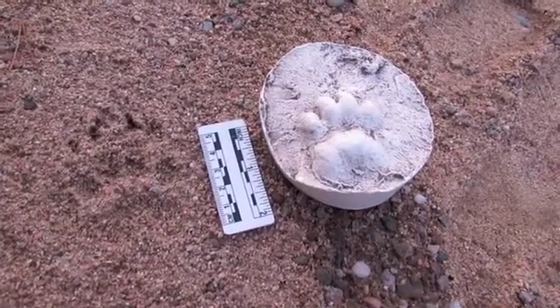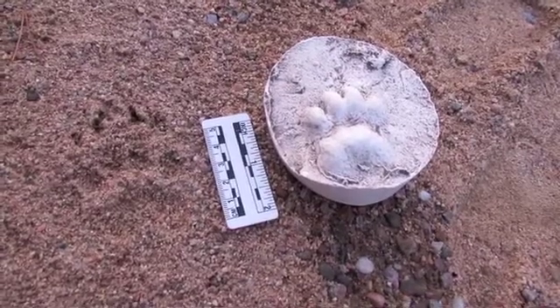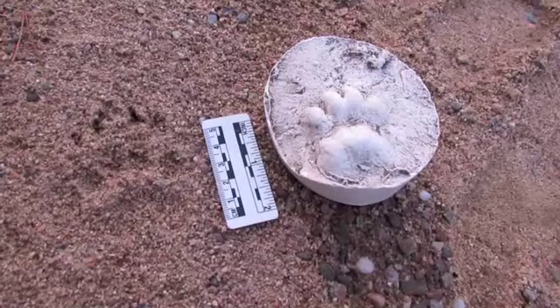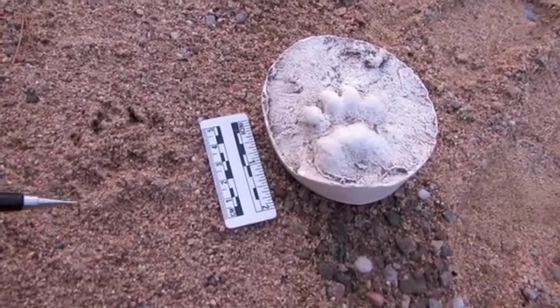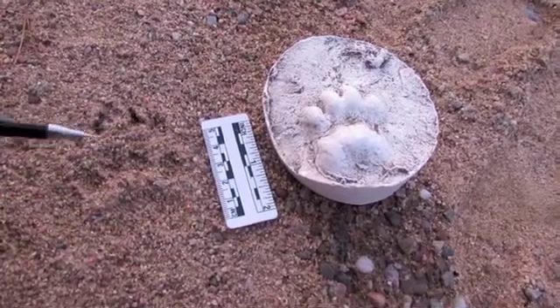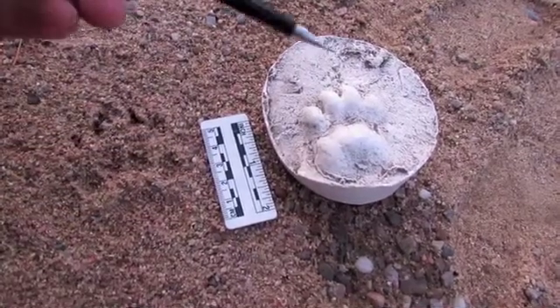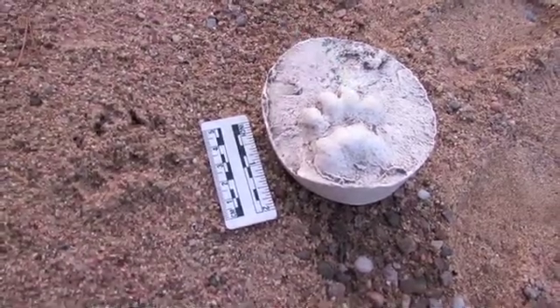In this video we're going to look at how to identify badger tracks. These are quite distinctive prints and fairly easy to identify once you get your eye in. Firstly, have a look at the overall shape — badger tracks have quite a blocky look to them. This is a live track in the sand, and this is a cast of a print that was made in mud, which is a bit clearer on some of the features.